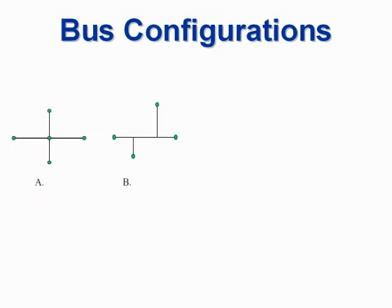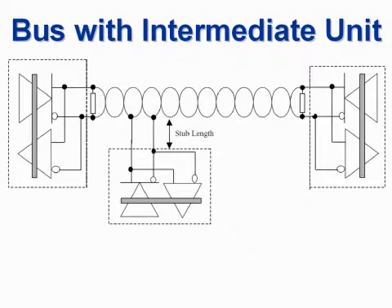Several bus configurations are possible. Some configurations have long stubs that can cause reflections. Configurations C and D are ideal because the nodes are in a continuous line, although not necessarily straight. Short spurs to intermediate nodes are often necessary; if so, stub lengths should be less than 1/6th of the electrical signal length.